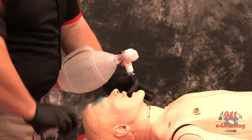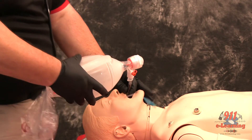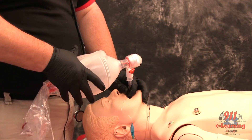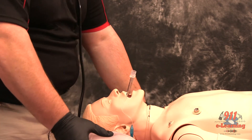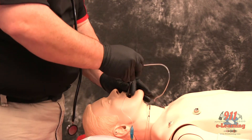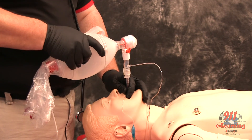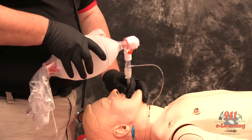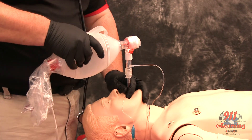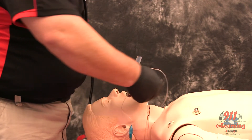Inflate the cuff with 3 to 10 cc's of air. Apply an end-tidal CO2 monitor and record and monitor readings to assure continued tracheal intubation. When final position is determined, secure the ET tube.